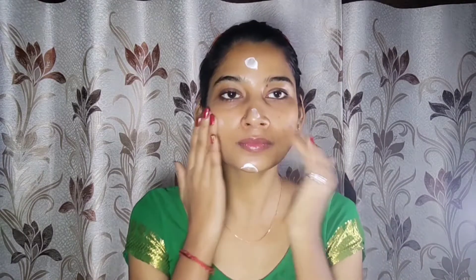Please subscribe to my channel if you like this, and please like this video. So guys, first of all I will use a moisturizer. I use this moisturizer in my videos because it is very lightweight, and I will apply it on my neck and face.